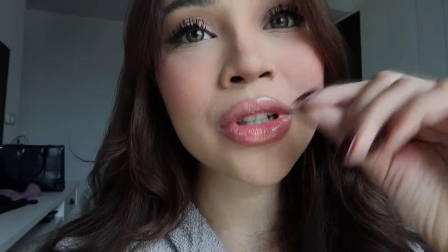Yang color korang boleh keluar pergi dating — bila boyfriend korang tengok pun macam 'cantiknya you sayang.' Bibir korang pun tak cracked, tak ada mulipas-mulipas.